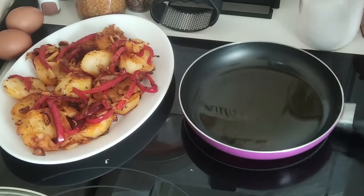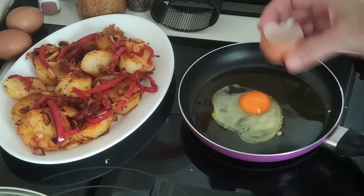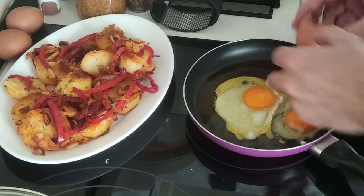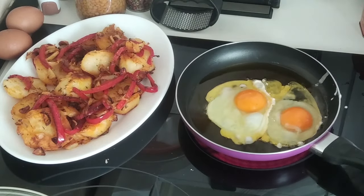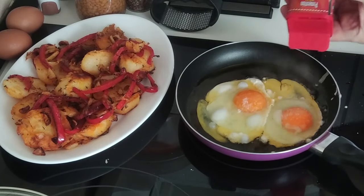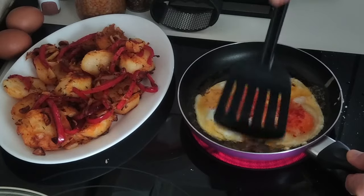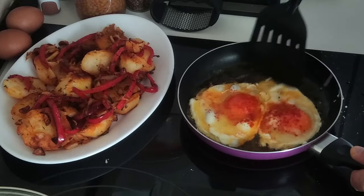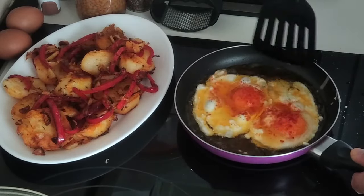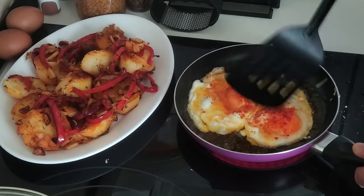I'm going to fry my eggs now. Everyone fries their eggs to their own liking, so don't leave me any silly comments saying I've got too much oil, they're not crispy, they're raw, they're too done, etc. I like to add salt to mine, and also a sprinkle of paprika. It's how I've always done them, learning from my grandparents — I spoon the oil over them until the yellow bits turn white.